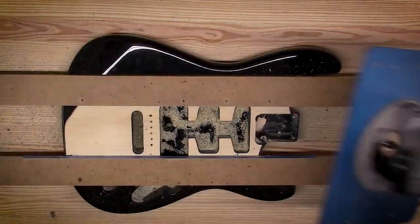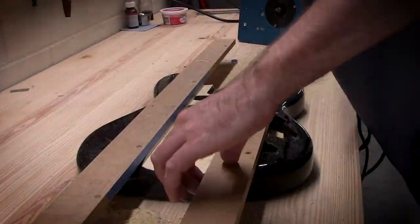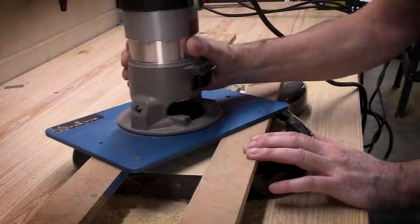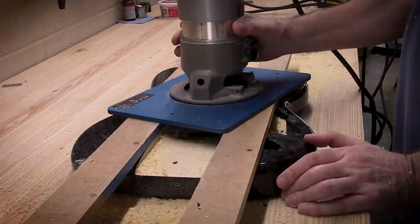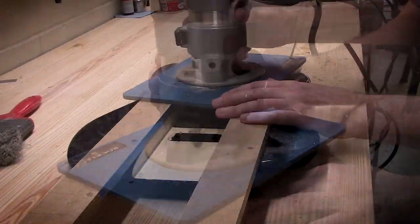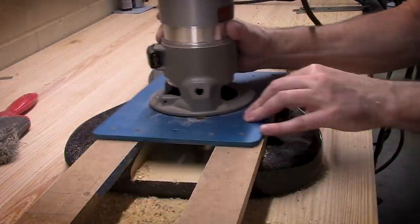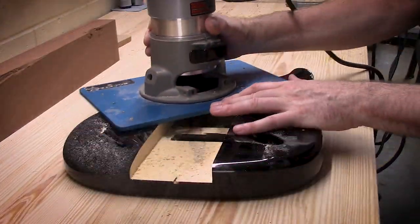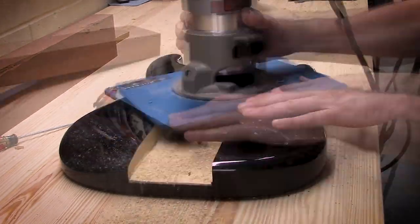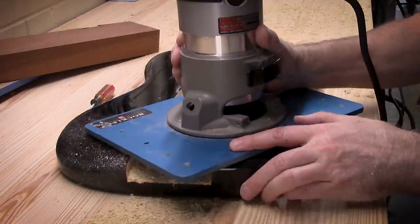Everybody's going to say, why didn't you just build a new one from scratch? And that's a really good question, because in the end, that's almost what I'm doing. Here I'm routing out a big channel down the middle, getting rid of all the bad factory routing. The pickup cavities are bad, the neck pocket was bad, the rear spring cavity is bad. They actually had something embedded where the strap button is — I hit a chunk of, I don't know, maybe a nail or what they pushed in there to get the threads to hold. Exciting times.